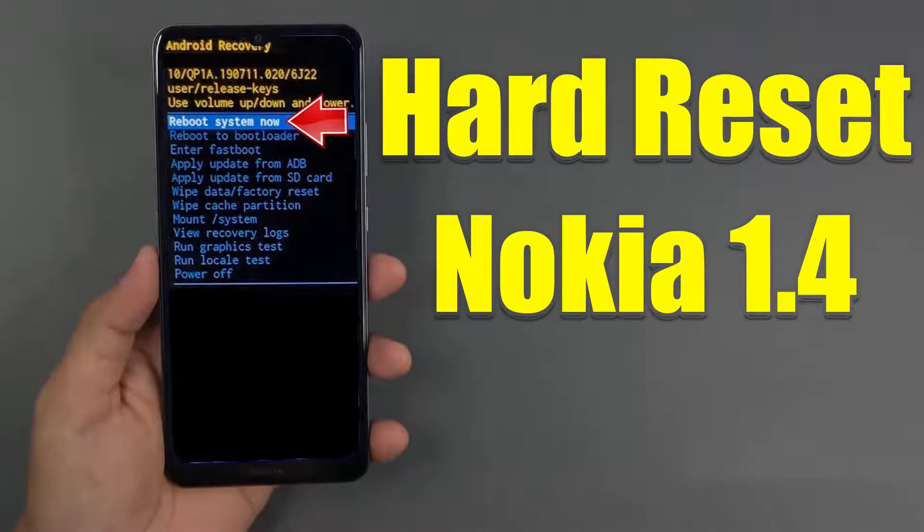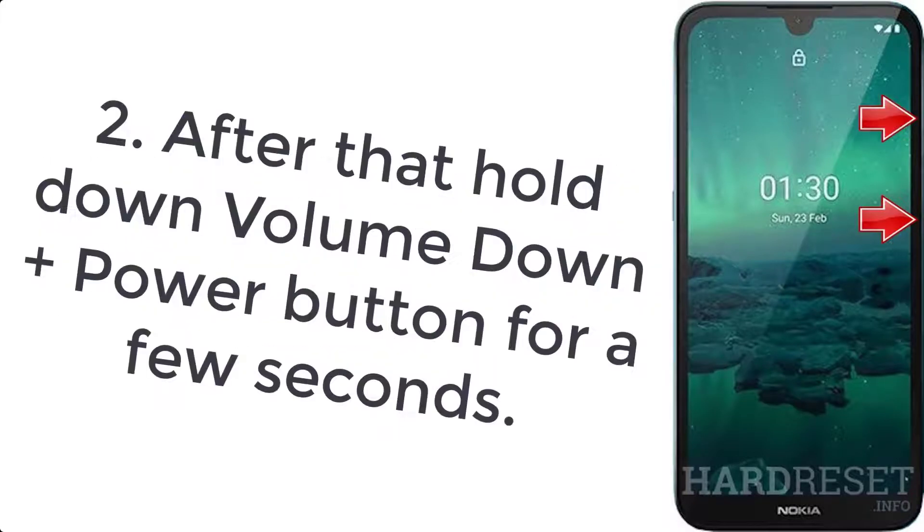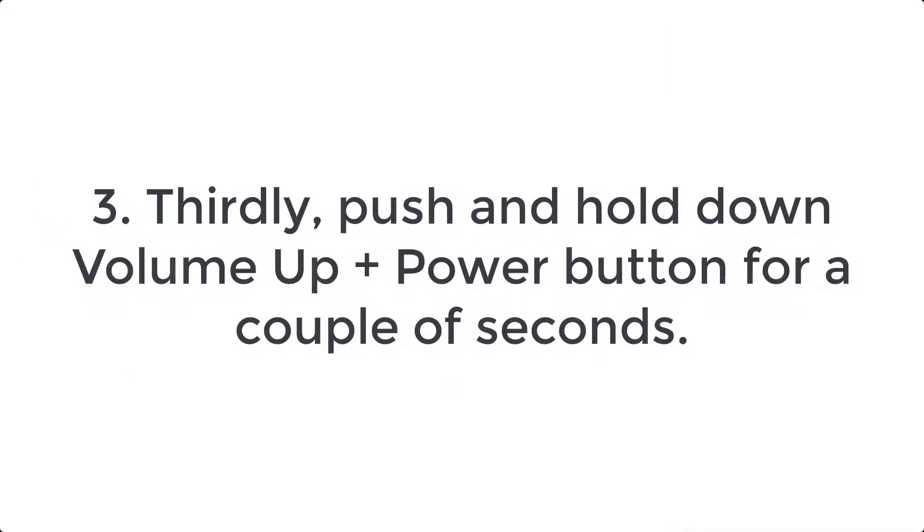How to hard reset Nokia 1.4. Step 1: switch off your phone by pressing the power key for a few seconds. Step 2: connect the Type-C USB cable with the charger and plug that cable into your mobile. Step 3: push and hold down the volume up plus power button for a couple of seconds.